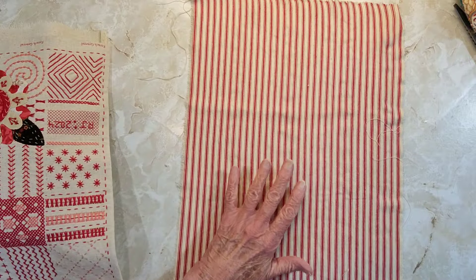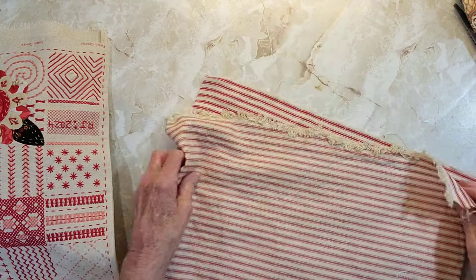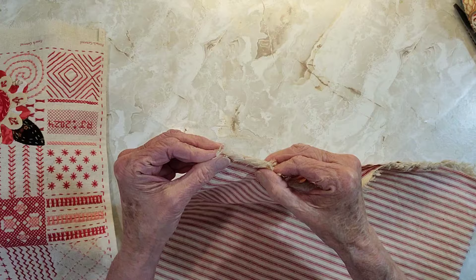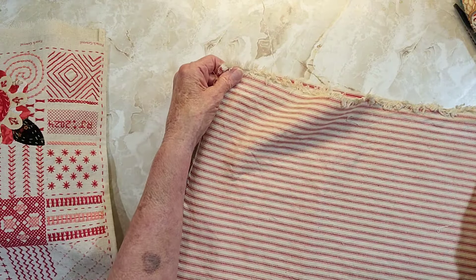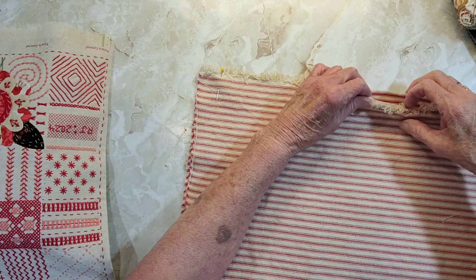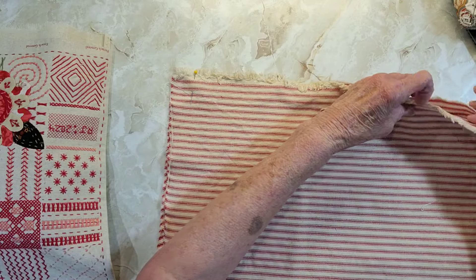So these are going to go back to back, pretty sides together. I should have pressed this — darn it.